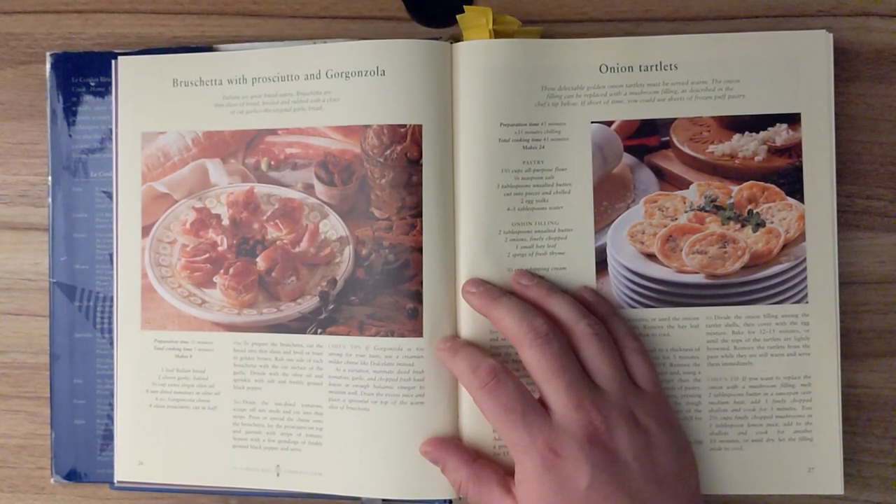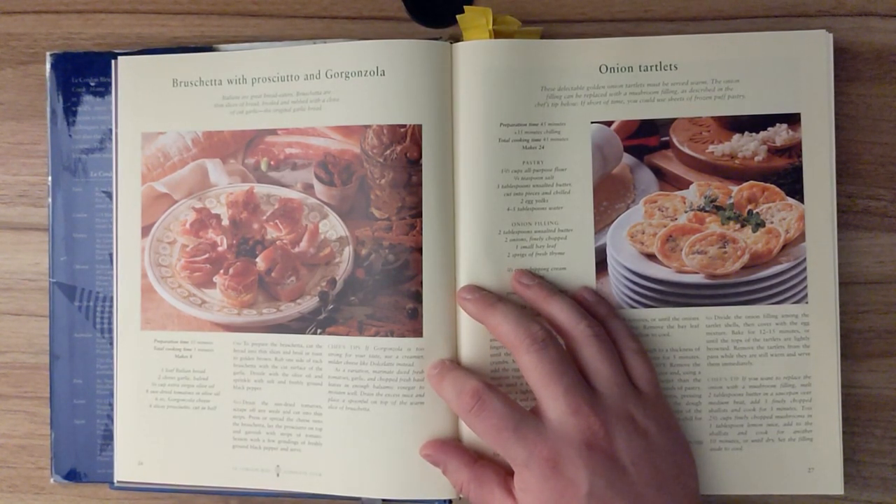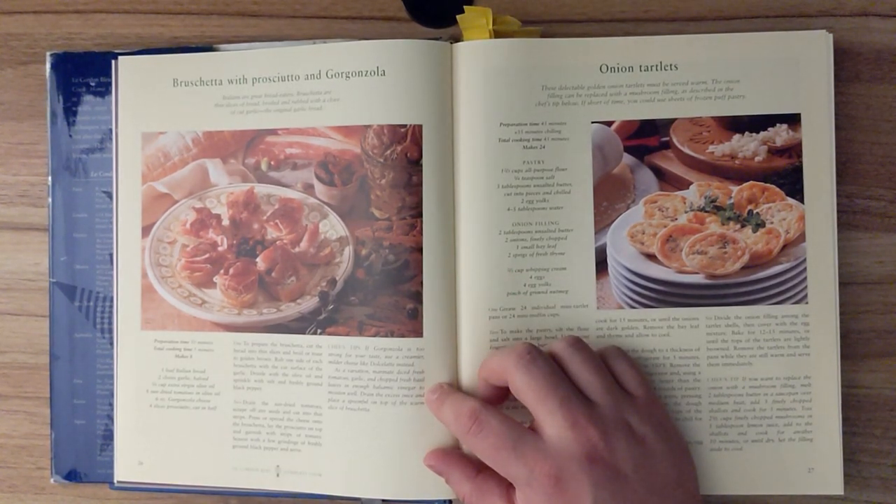Chef's tips: If gorgonzola is too strong for your taste, use a creamier, milder cheese like dolce latte instead. As a variation, marinate diced fresh tomatoes, garlic, and chopped fresh basil leaves in enough balsamic vinegar to moisten well. Drain the excess juice and place a spoonful on top of the warm slice of bruschetta.